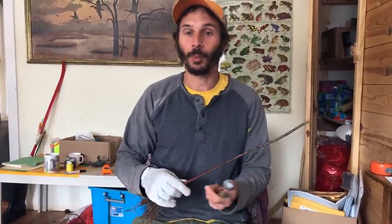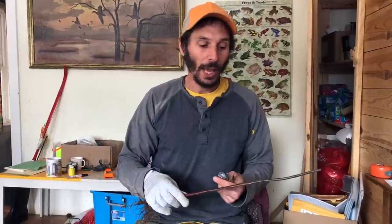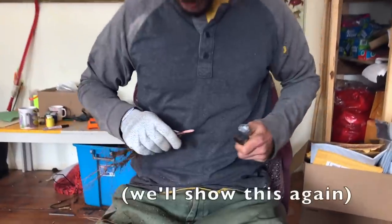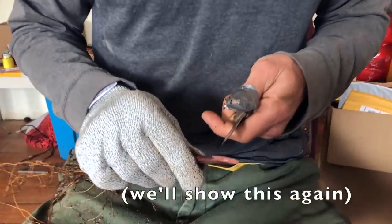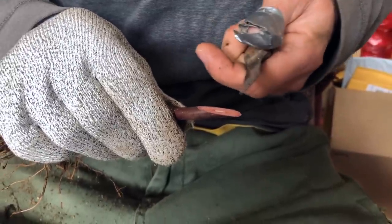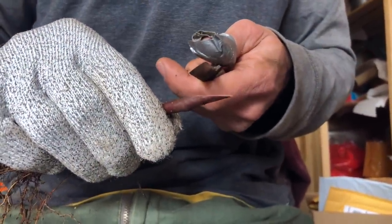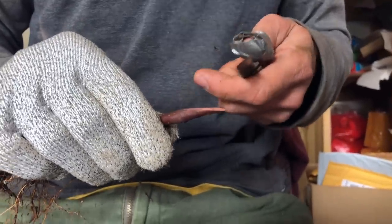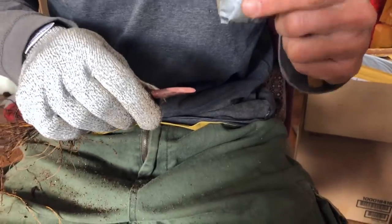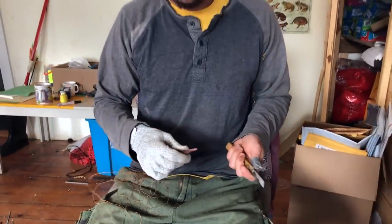My favorite way of joining stock and scion is the whip and tongue. I like it because it's structurally really strong and it provides a lot of contact between the two. When you graft, you make a cut, and the tree will heal from that cut — it swells and makes callus tissue all around the edges. That callus tissue is very sensitive while it's forming. I make a corresponding cut on the scion, and when the two are each forming their callus tissue, it's so sensitive that they'll merge and fuse into one. That's the basics of how grafting works.